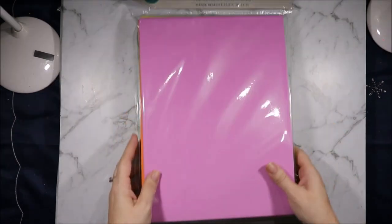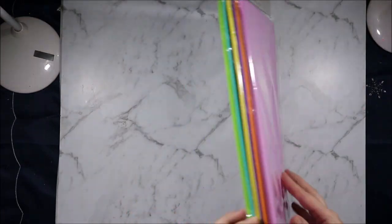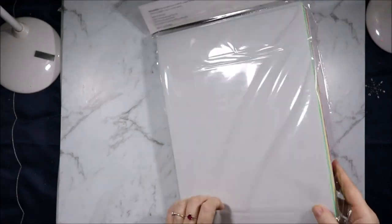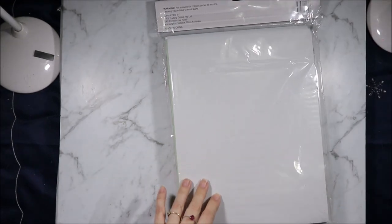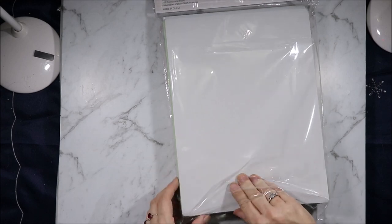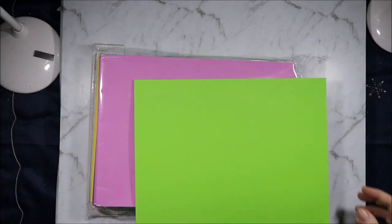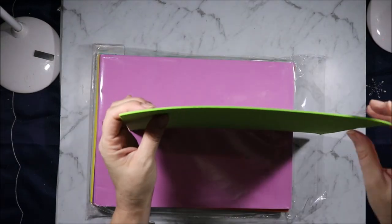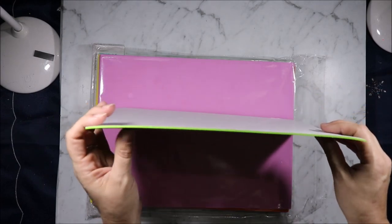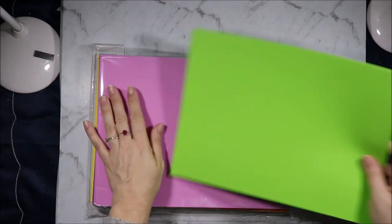But first I want to show you this packet of adhesive craft foam. There's 12 sheets, 6 colours, 2 of each, and it is nice thick foam — not the thin foam that I see a lot. I bought 12 sheets off Allie thinking it was going to be this kind of stuff and it wasn't. This is $5 a packet, and if any of you watch Jennifer McGuire, she will add this foam as a layer instead of using foam tape sometimes when she's going to send cards, just so that they stay nice and solid.